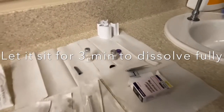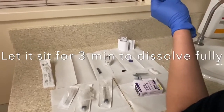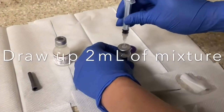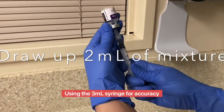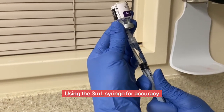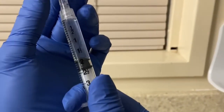Then go ahead and grab the same syringe with a blunt needle and withdraw the solution. Draw up 2 ml — not 2.2, just 2 ml — because we want 1 ml in each syringe. Draw up the 2 ml of the mixture. Again, use the 3 ml syringe for accuracy; it's easier to see. There's the 2 ml right there — make sure there are no bubbles.